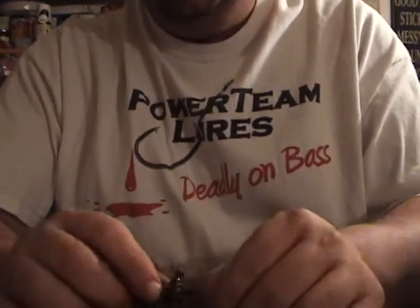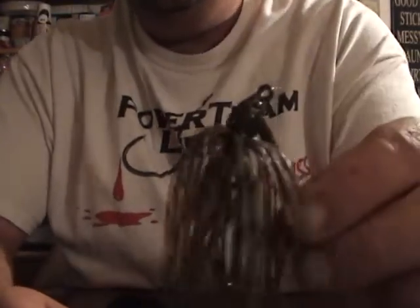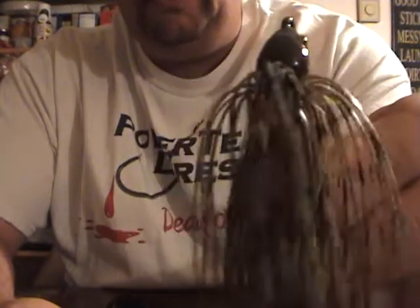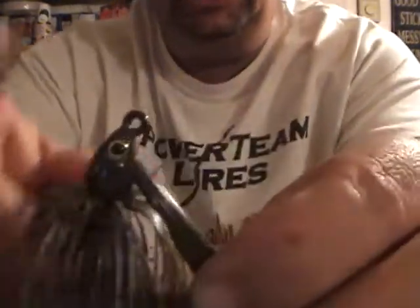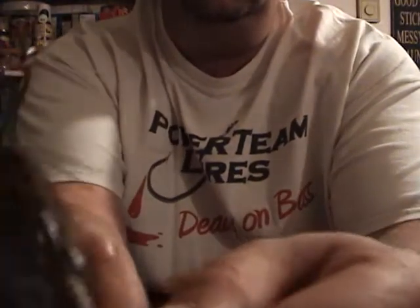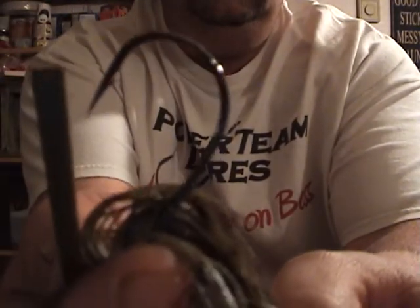Then he wanted me to get two for his wife in her favorite color — green pumpkin with purple flake. I don't know if you can see that flake or not. This is just a regular green pumpkin head. These all have five-ought hooks — pretty stout hook.